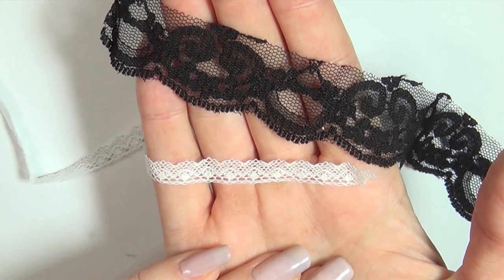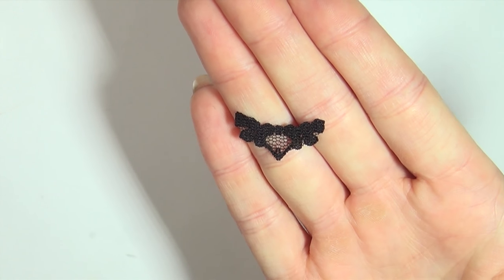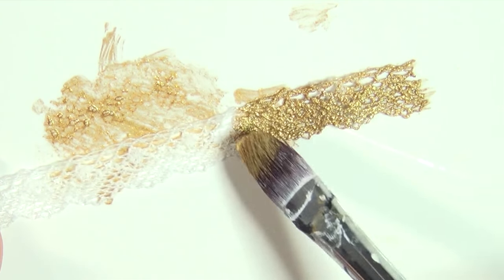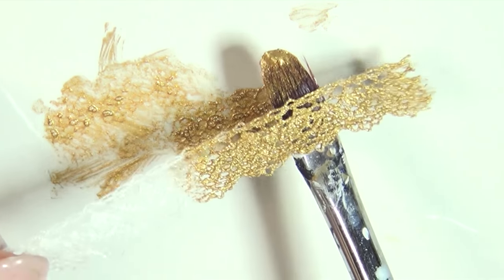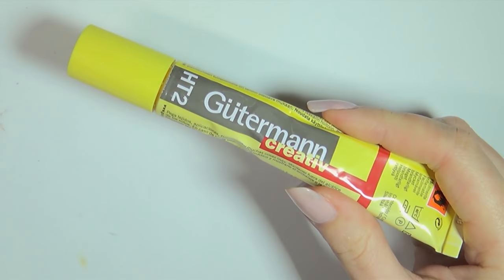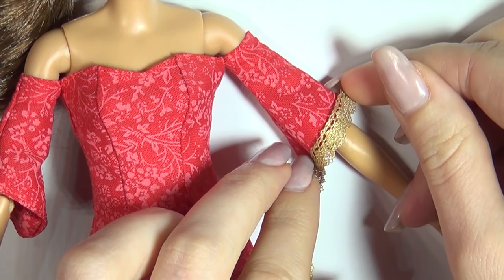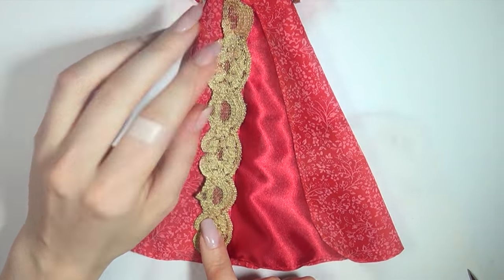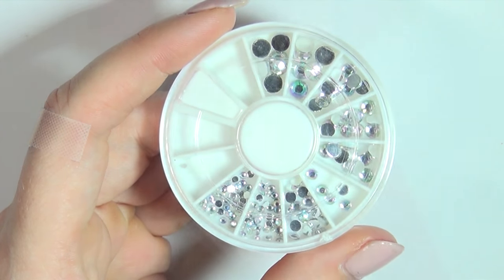Now for the decorations. I used some different types of lace, cutting out the pieces that I wanted to use and then painting them with some gold acrylic paint. Then I used fabric glue to add the lace to the dress. I also glued on some rhinestones for decoration.